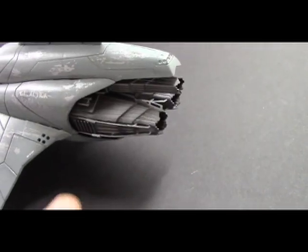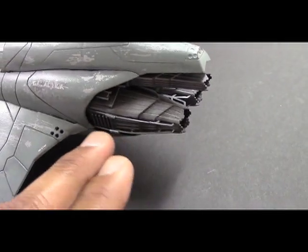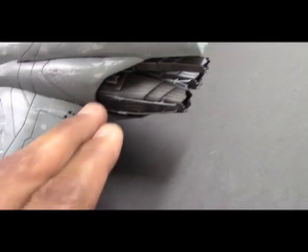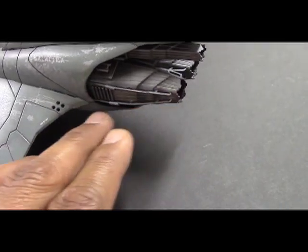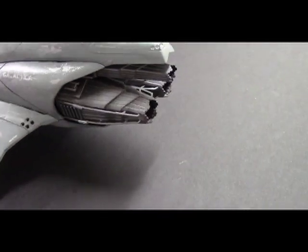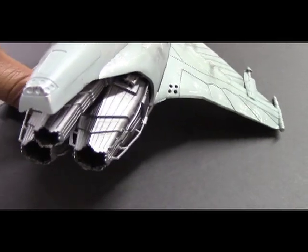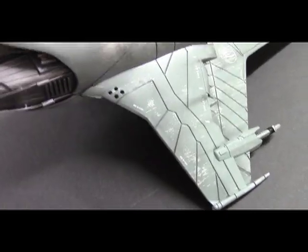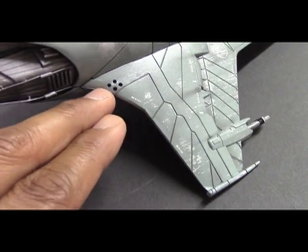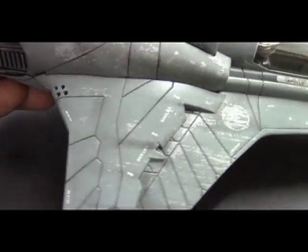And certainly back here where the exhaust ports are. I did find this particular part challenging — hooking up these thin pieces along the outside here — so just be careful when you do that. Overall it wasn't too bad. The other thing I did was drill out some of these areas just to give a bit more depth rather than just painting them black.